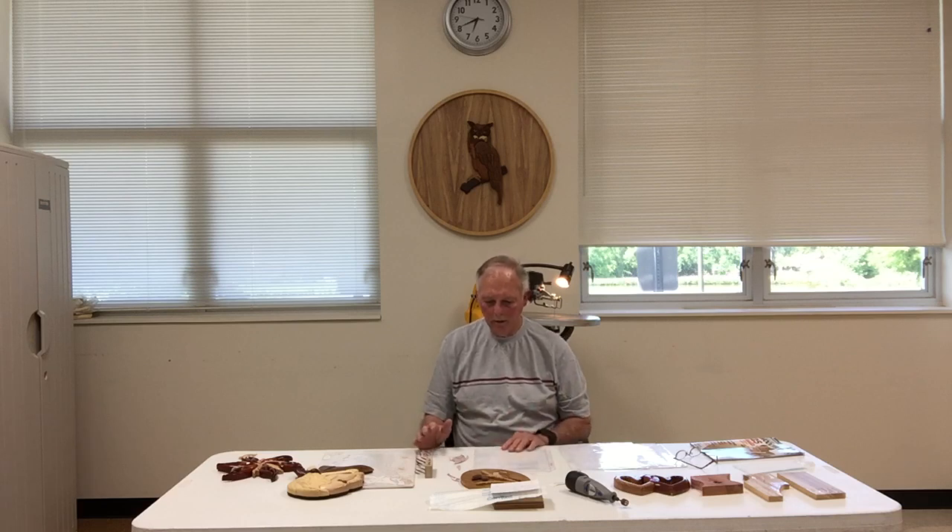I use spray lacquer sometimes, or a gel polyurethane finish — it's your choice as to how you want to finish your project. I hope this has been a good introduction to scroll sawing and carving. I want you to come enjoy learning about the scroll saw, and I'll be here to help you anytime I can. Thank you.